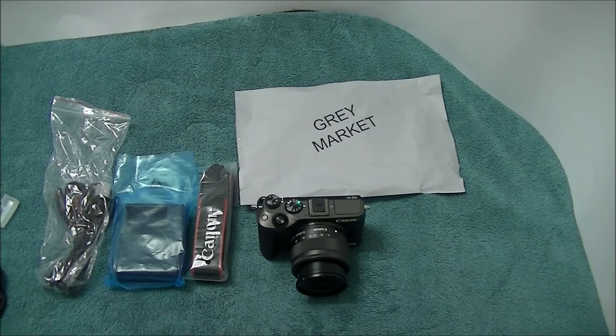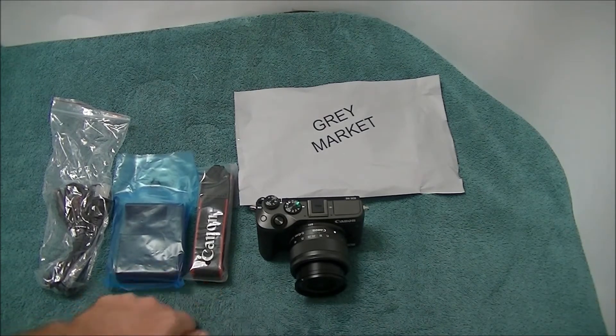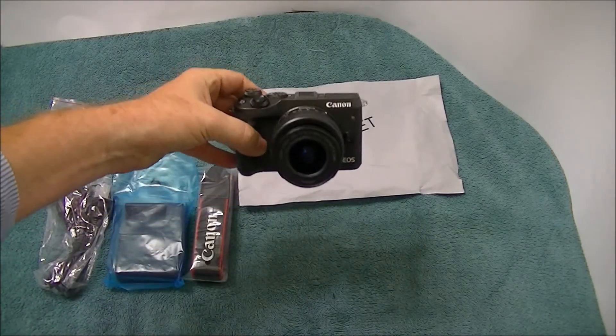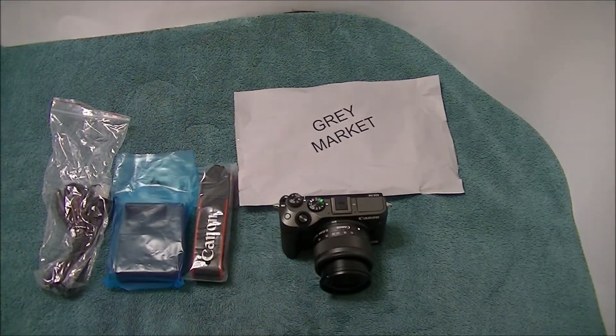Bottom line is Canon's going to give you a one-year warranty, and after the one-year warranty there's no other warranty anyway. Do I care about warranty? I've never had any problems with my cameras - knock on wood. Hopefully there's going to be no problems. But there's my gray market Canon EOS M6. So let me set it up, I'm going to do a recording on it, and I'll tell you about the firmware update. See you in a bit.